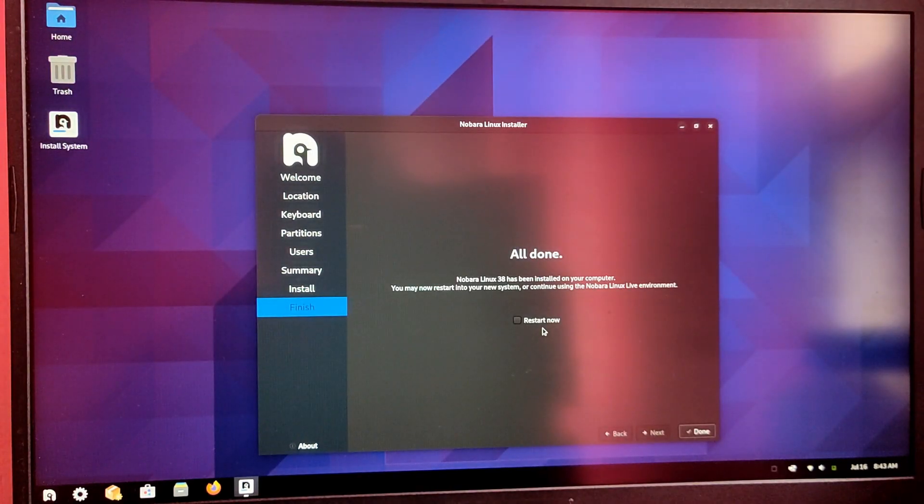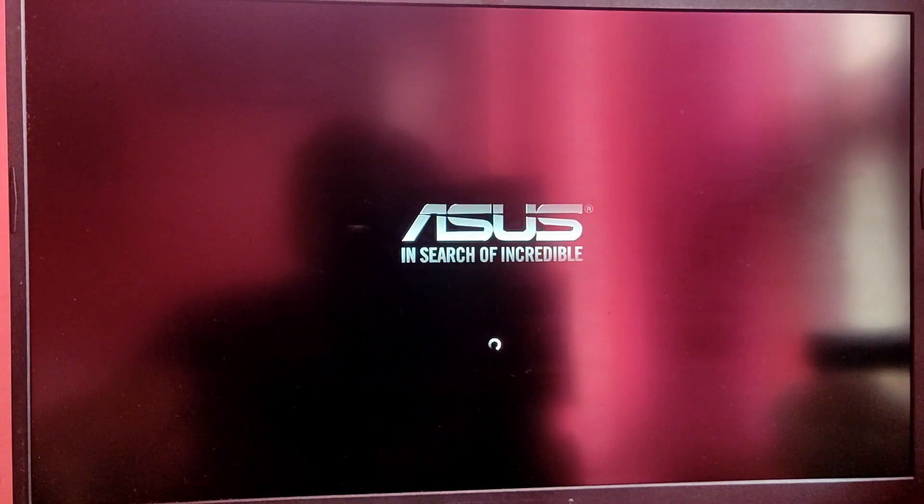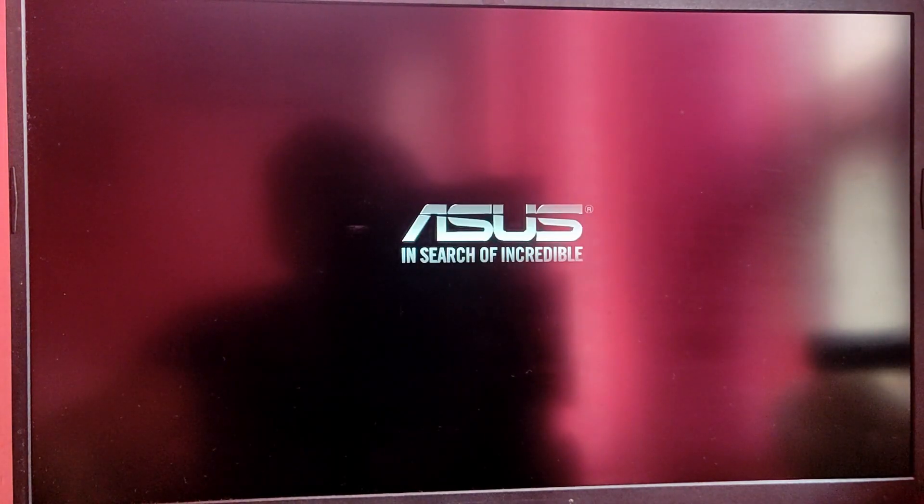Finally this process is completed. Click on the restart now checkbox and click done. It will automatically try to reboot the system. During this phase you can remove your pen drive. As you can see, it will directly boot into Windows 11 — you don't need to panic. We are going to fix this in Windows 11.